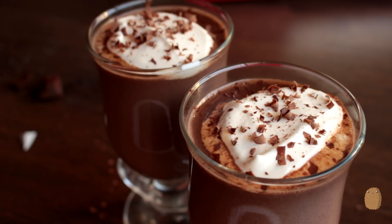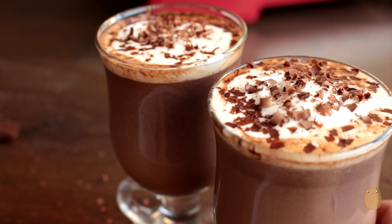Since the cocoa is really hot, everything melts together into a creamy, chocolatey mess.